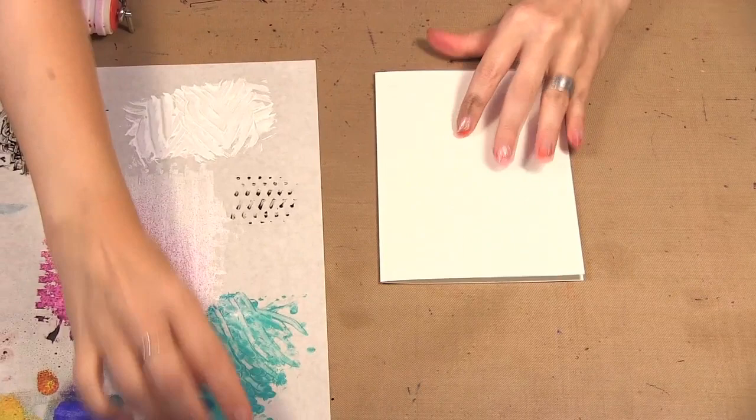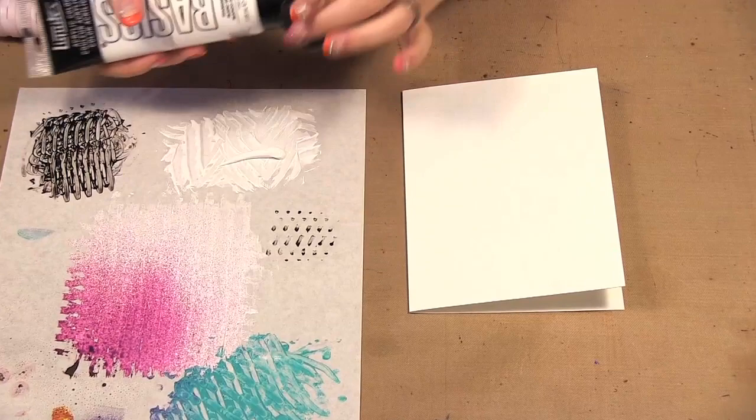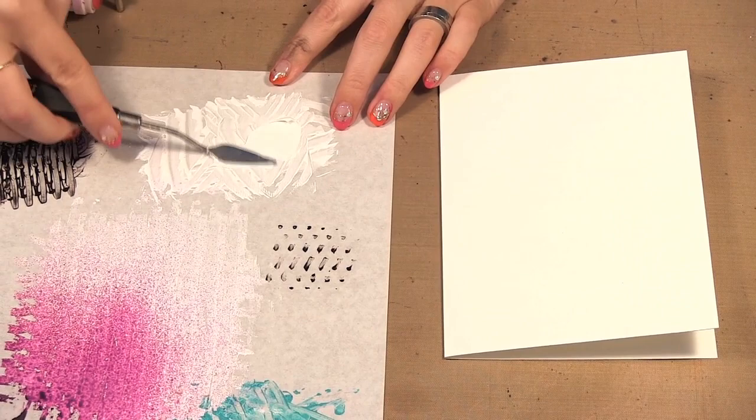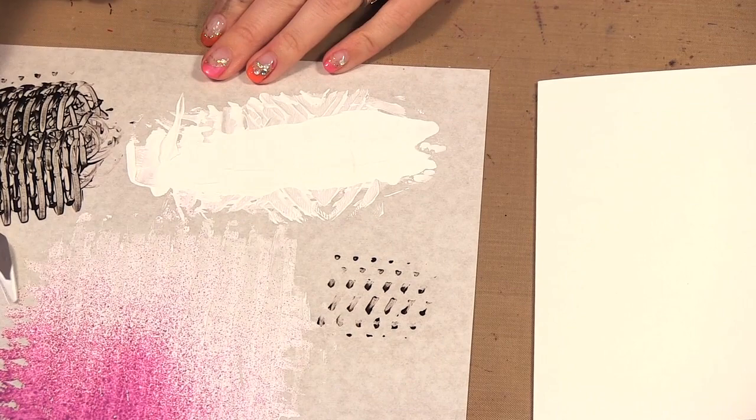So I have a card and I have a little palette here. You want to use either the palette paper or your craft mat and put some paint down. The best thing to do is take a little palette knife or something and smooth out the paint — we want a bigger, smoother level of the paint rather than just a big blob — and wipe that off.